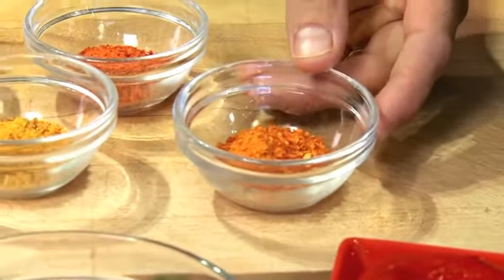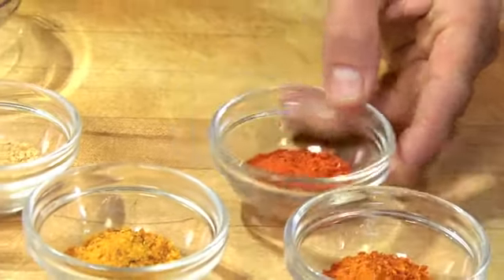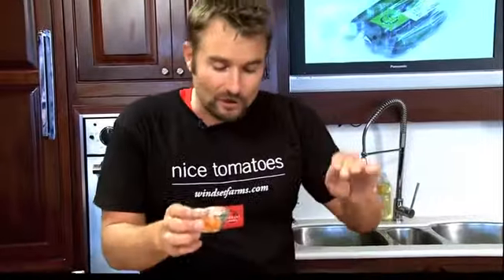Now the great thing about this dry rub is it can go on anything — fish, grilled salmon, steaks. We're going to put it on our burger, but all we've done is strung these peppers out. I used a dehydrator with these peppers, but all you have to do is string them out, let them dry, and you can use these dehydrated peppers all year long.